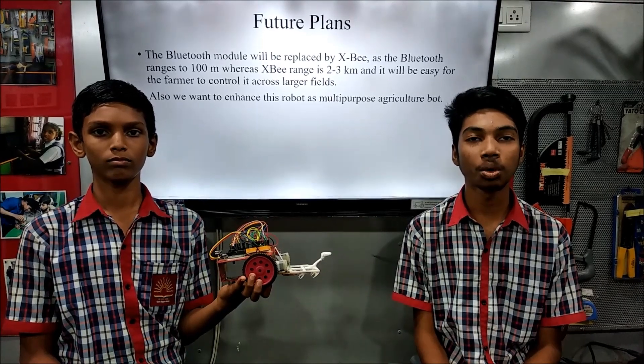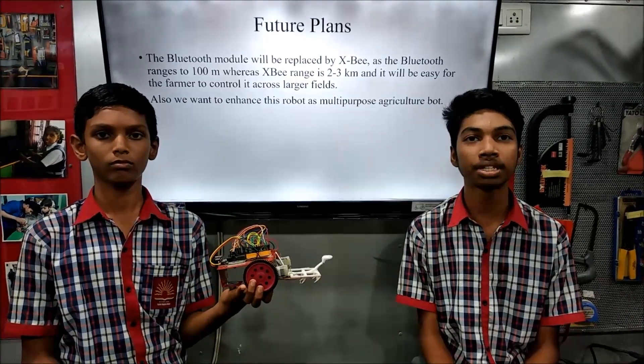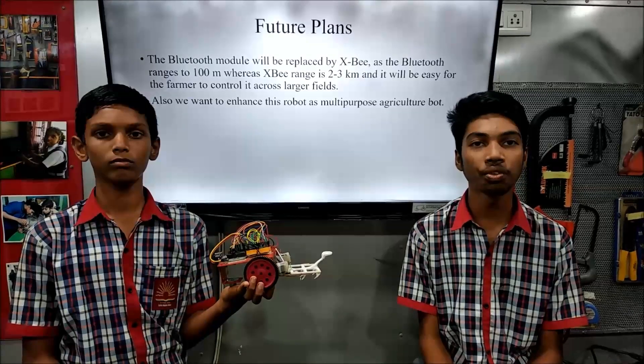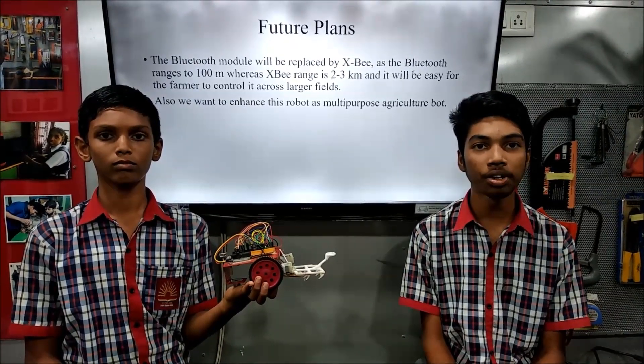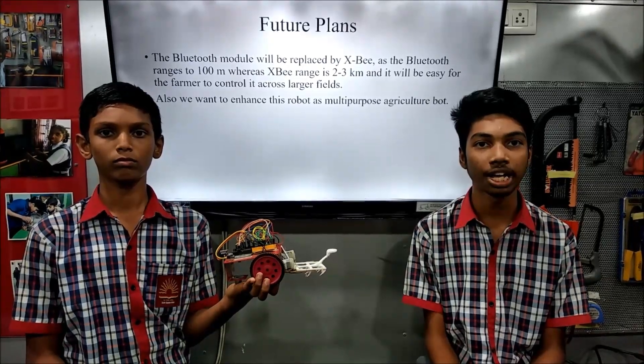The future plan for this robot is to enhance it by replacing the Bluetooth module with Zigbee for longer range, and also to make this robot multi-purpose for agricultural activities. Hope our idea — Agribot — helps farmers in our nation. Thank you.